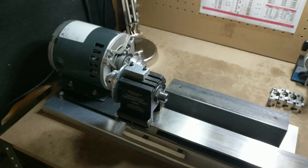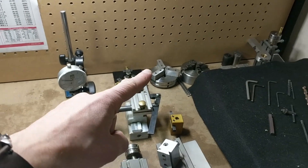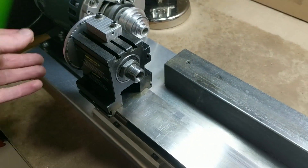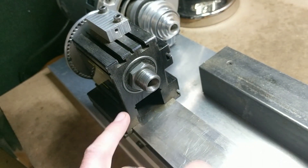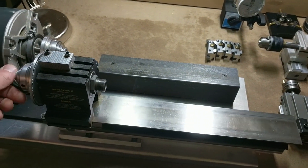Alright, time to start the cleaning process on this. You can see this is my original headstock — the one that holds the collets, the three-jaw and four-jaw chuck. And you can see it has a very small pass-through. Not much will fit through there, so hence the upgrade.